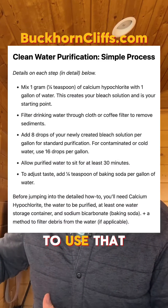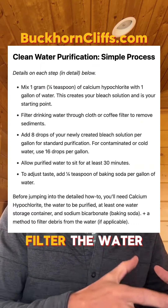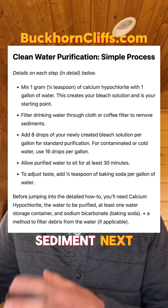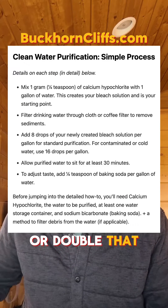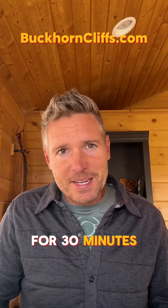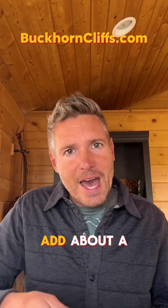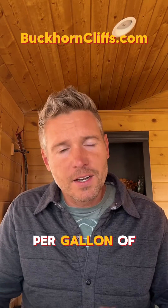If you want to use that solution for water purification, first filter the water through a cloth or coffee filter to remove the sediment. Next, add 8 drops of your homemade bleach solution per gallon, or double that for cold, contaminated water. Let it sit for 30 minutes. And if you want to adjust the taste, add about a quarter teaspoon of baking soda per gallon of water.